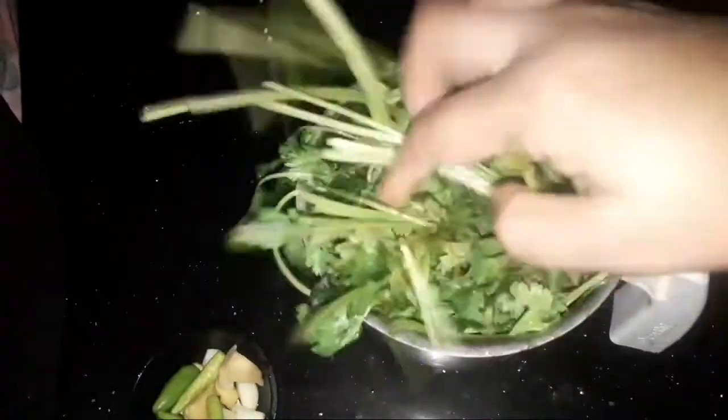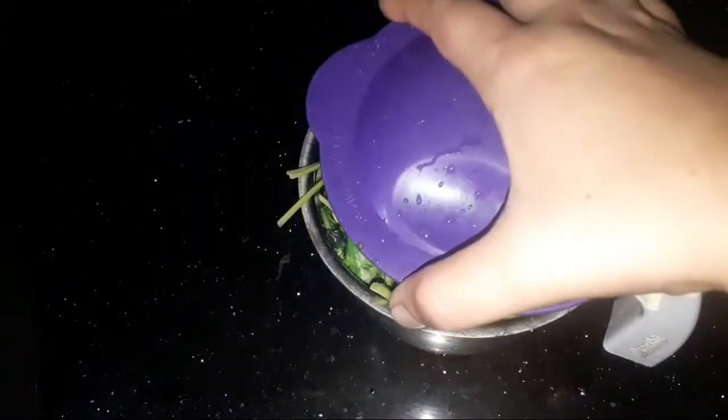We are going to mix this up and mix it in. We will mix the egg and mix it in.